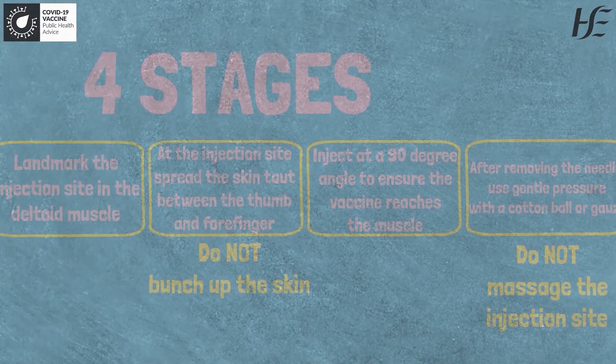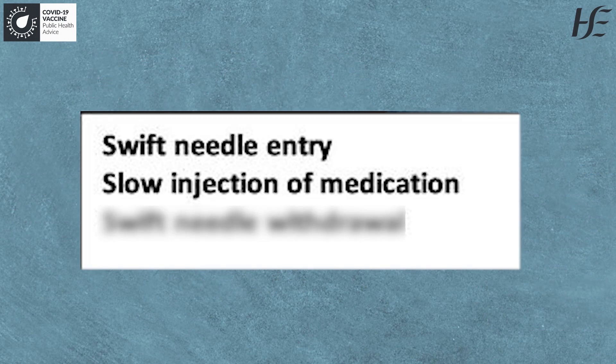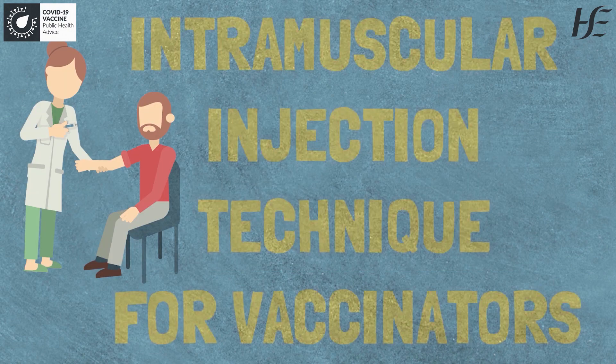Here are three pieces of advice to make it less painful for the person being vaccinated: swift entry of the needle, slow injection of the vaccine, and swift removal of the needle. I hope you found this little reminder useful.